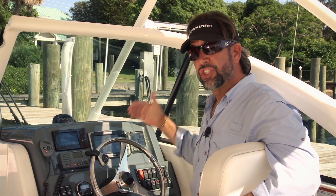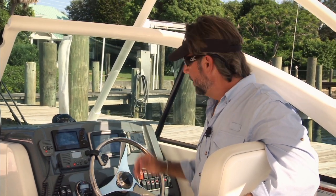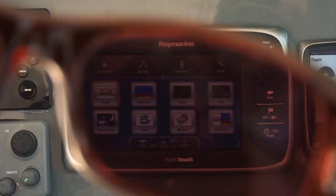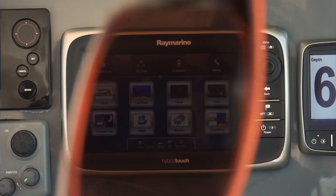Anyone who's been around marine electronic displays as much as I have has experienced some type of blackout effect when turning their head at a certain angle. The E7 has virtually eliminated that with their new sport optic friendly technology — the E7 will never have that issue.